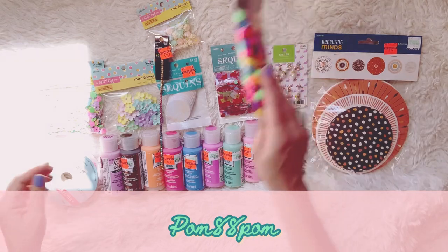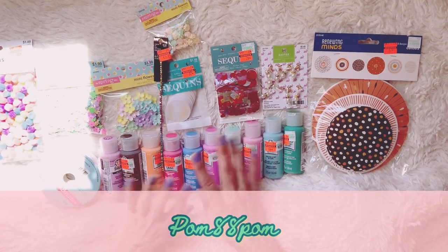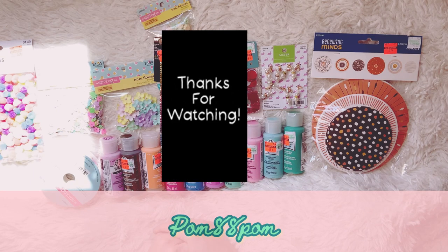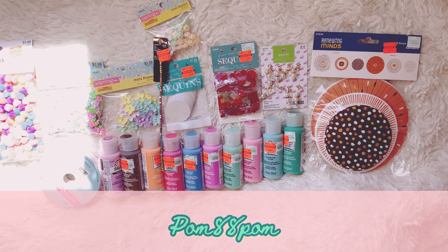I hope you guys enjoyed this video and I can't wait to use all these goodies and start creating some really cool stuff. I hope you guys are having a wonderful day and I will see you later. Thanks for watching. Bye.